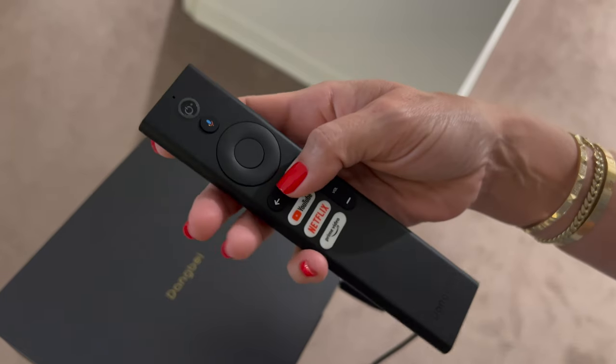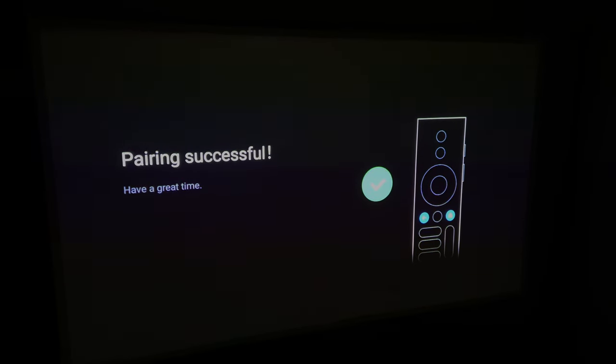A few more things before I wrap this up — this setup is super quick and easy, it took me literally no time at all. You get a two-year warranty, free delivery, and a 30-day money-back guarantee. So if you need a theater quality projector that you can literally take anywhere you want, this is the perfect projector for you. Get yours today — the link is in the caption below, and please make sure to subscribe, like, and comment.